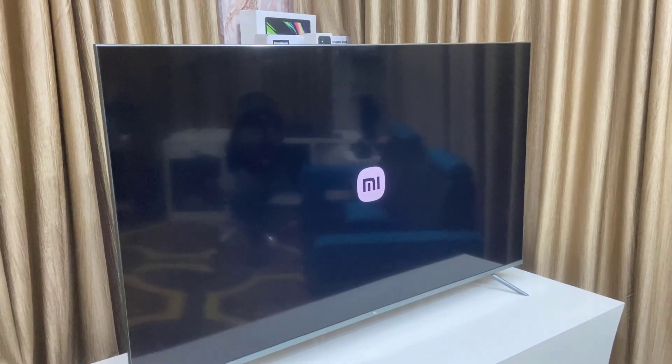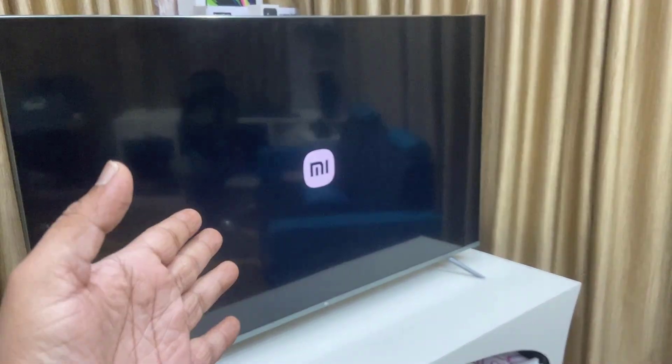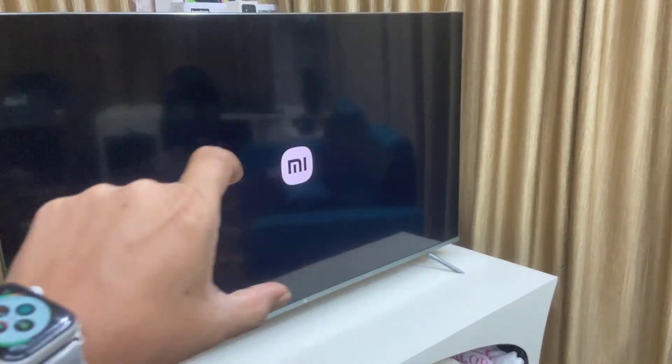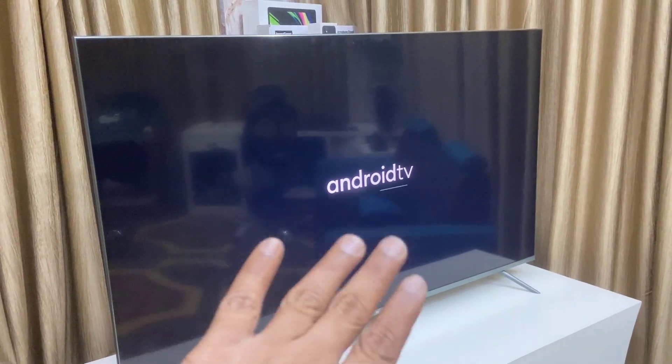Hey guys, welcome back again. I'm MJ. In this video, I'll show you how to fix your Android smart TV stuck on the boot logo, company logo, or Android logo.